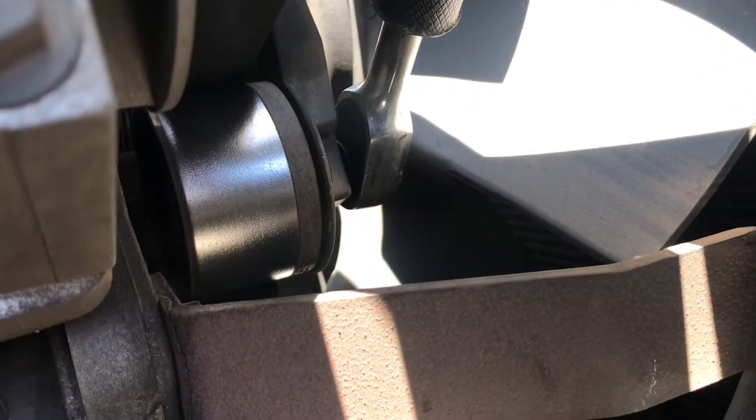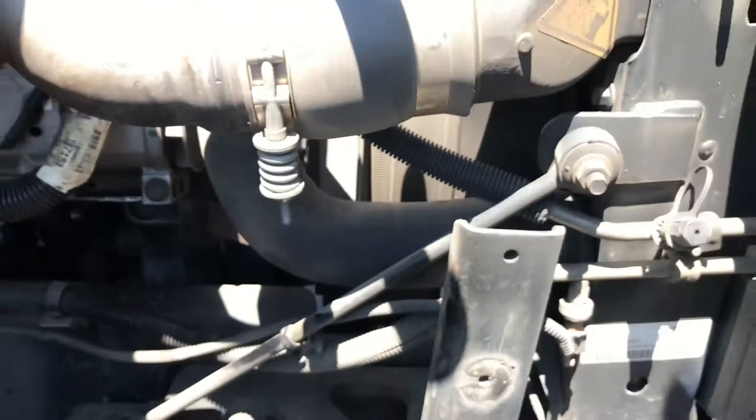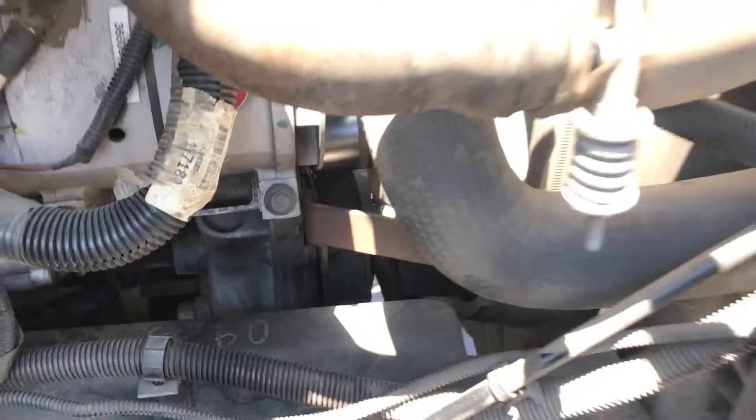Now we're going to take off this belt. You need a half-inch drive ratchet. You put it on that idler right there and you'll take off that belt. Just keep in mind how the belt is routed so you're not having a headache when you put the belt back on.